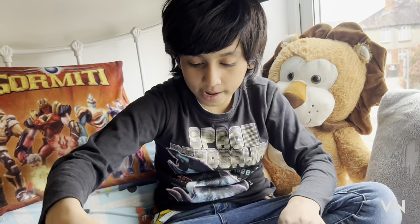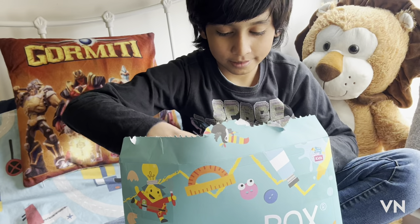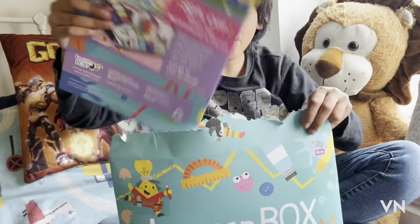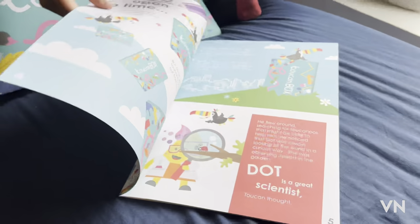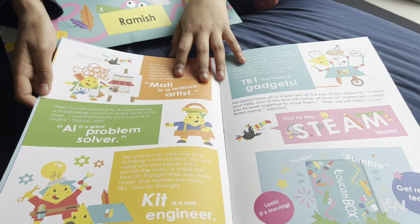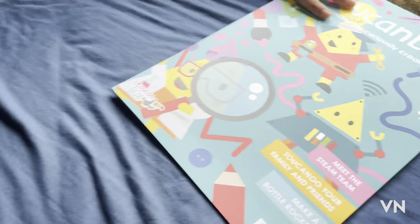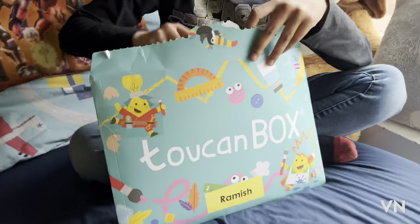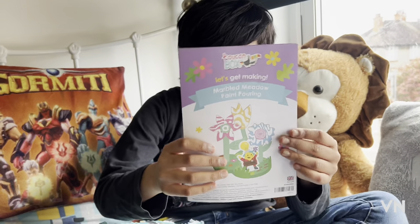It's stuck with the tape — oh, it's in here! We got this book about Two Con Box. Let's see what else we got. Now we got this instruction book.